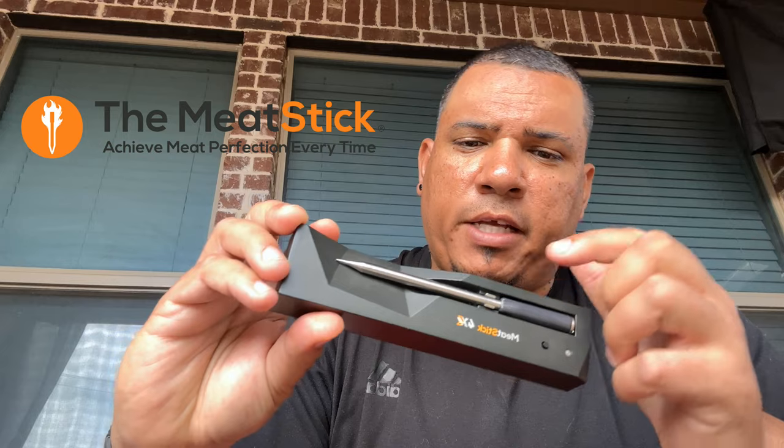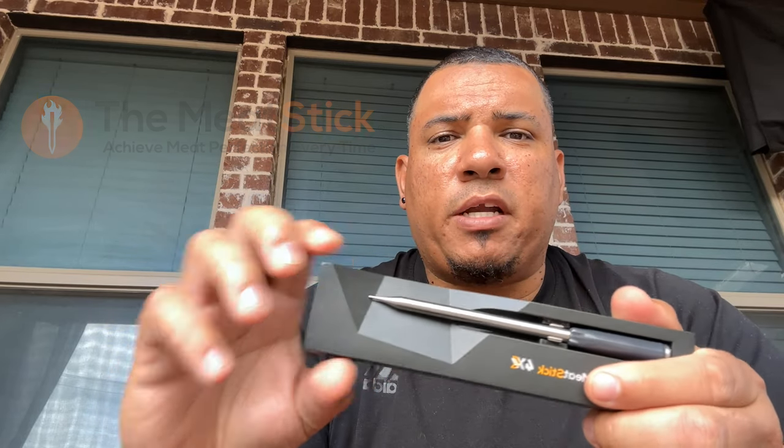Welcome back to Toothpick's BBQ channel. Today we're doing a review on a product sent to me by the guys over at The Meat Stick. That's right, it's called the Meat Stick, and here it is — this is the Meat Stick 4X. We're going to be cooking it on a ribeye steak, and we'll probably test it on a brisket too, so stay tuned.